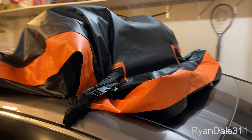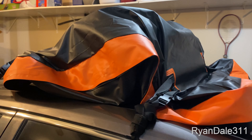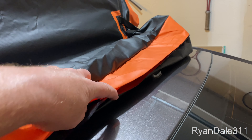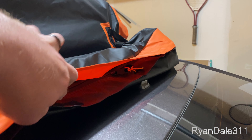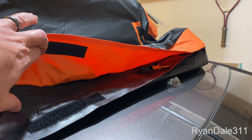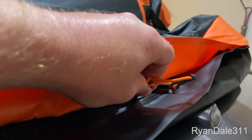I think next time I'll try loading it with more stuff, and I think that will actually work better. It didn't rain while we were out and about, but if it had, I think our stuff would have stayed pretty dry because the zipper is covered by this cover that's held tight with Velcro.